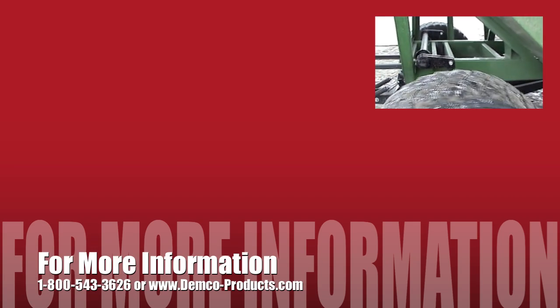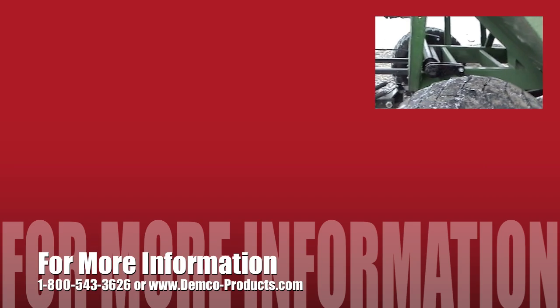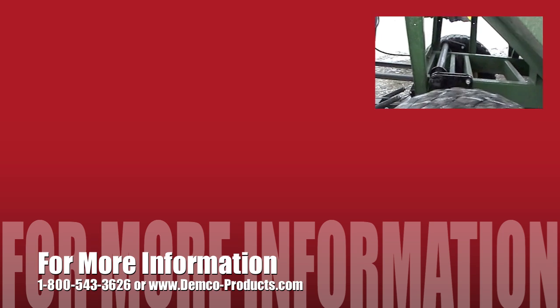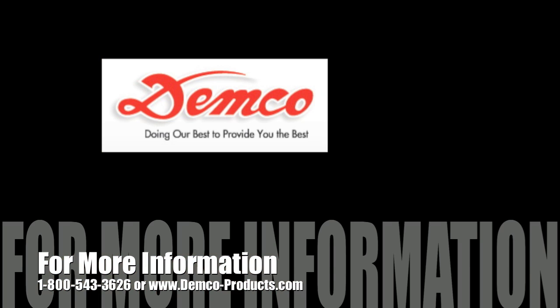Contact Demco for more information by dialing 1-800-543-3626 or by visiting www.demco-products.com. Thank you.